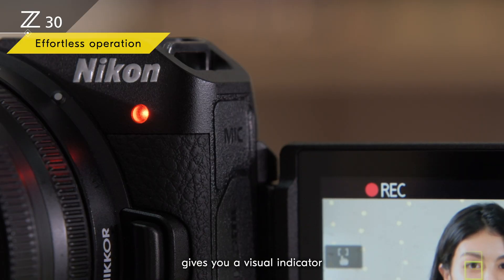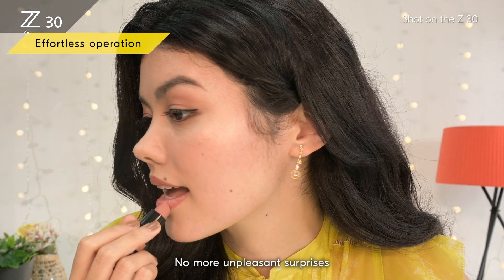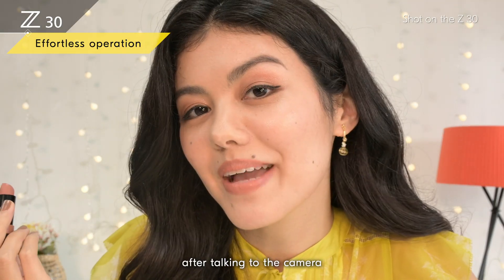the rec lamp gives you a visual indicator that the camera is recording. No more unpleasant surprises after talking to the camera for half an hour.